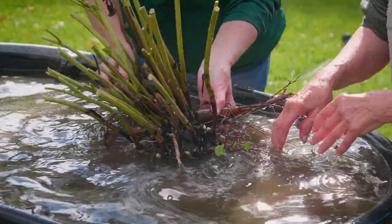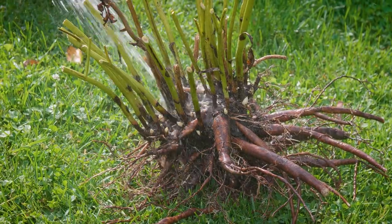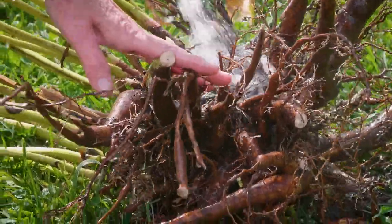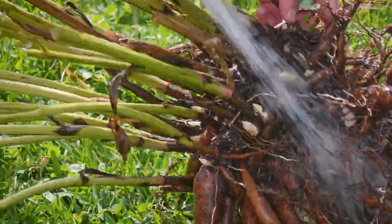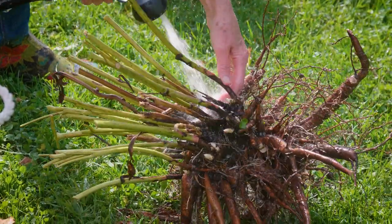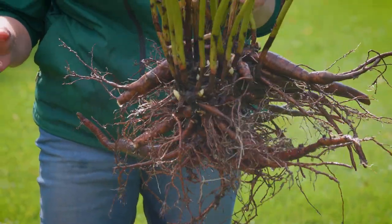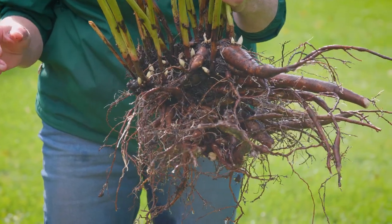I'm going to take the hose to this. They are quite fragile, so you do need to be careful as you handle and move it around. You want to try and leave as many of the roots as you can — the larger roots — intact at this point. We've basically got our root nicely cleaned off, and we're going to take it back to our table, where we're going to start looking at how we can divide this.